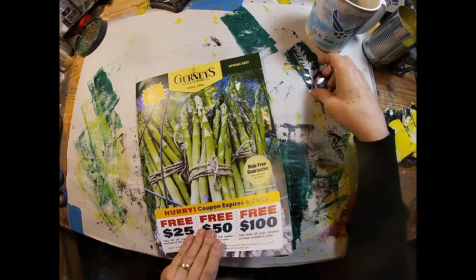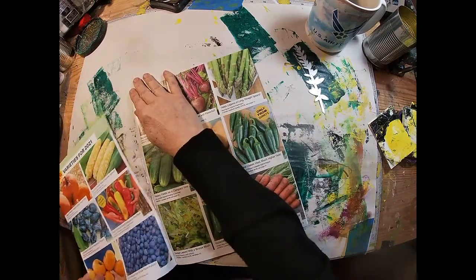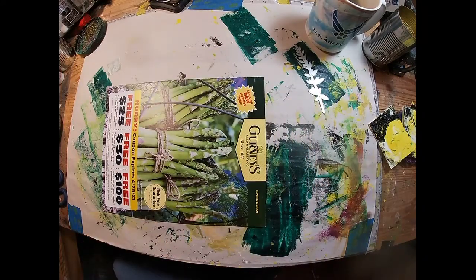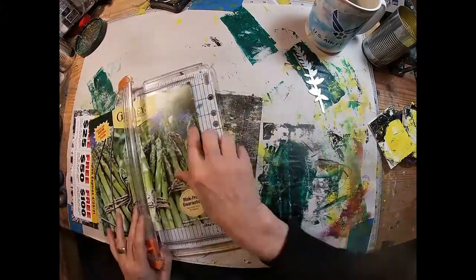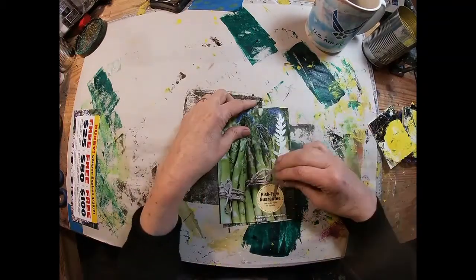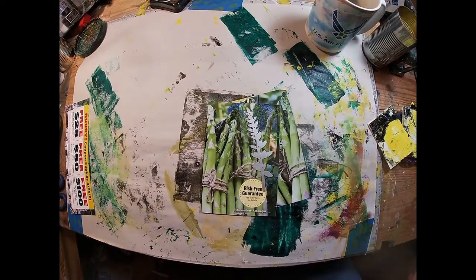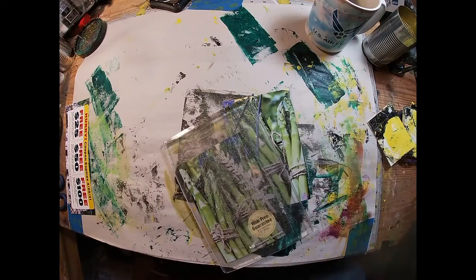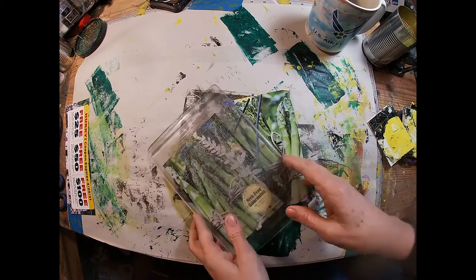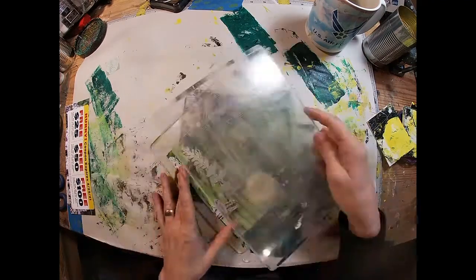I took a walk to the mailbox after I received this spin, and this Gurney catalog was delivered today — what perfect timing. I love the bright colors of that asparagus on the front cover. Green is one of my favorite colors, so I am going to utilize this asparagus as my junk mail piece. I'm trimming it down a little and I think I'm going to use this thinlit die, placing it over that green to determine where to cut, then stick it in my Big Shot and cut two or three of those out of that beautiful asparagus green color.